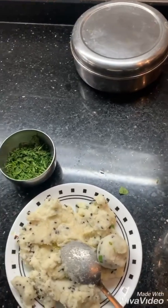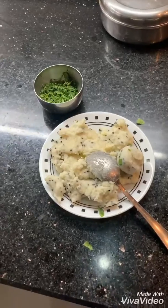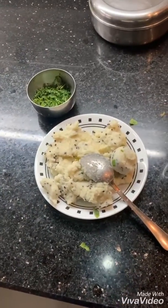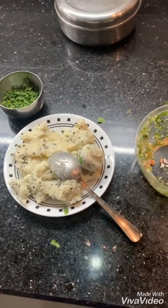Basically my friends introduced me to the air fryer and they are in love with it, so I also bought one following them. Let's see how it comes — I'll send you the pics. Thank you, bye!